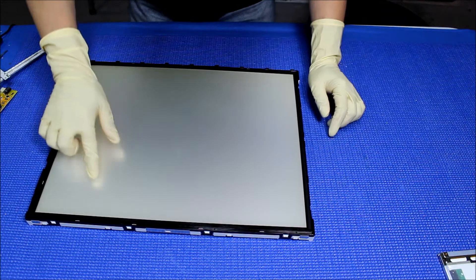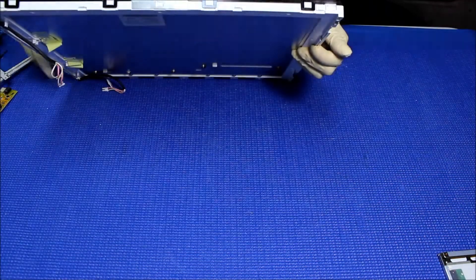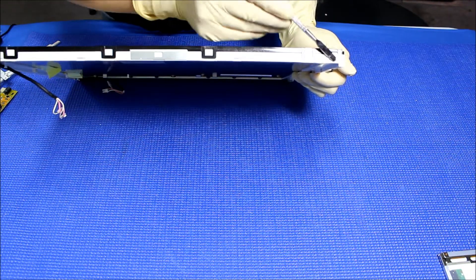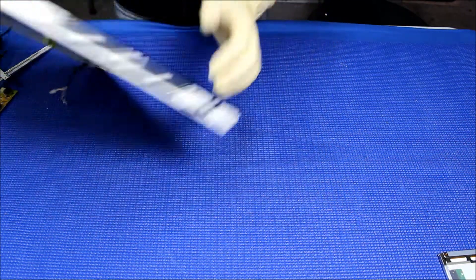That's why I wear a glove — I don't want to leave my fingerprints here. So let's take a look. In order to remove this lamp and this clip, we have to take out this plastic film. Take it out.